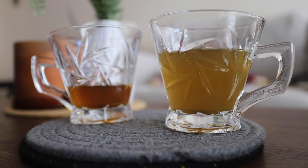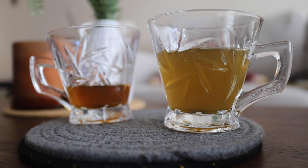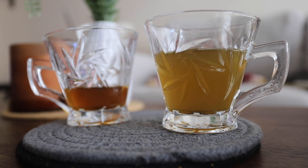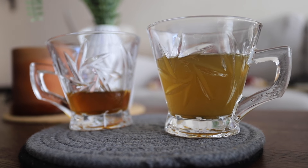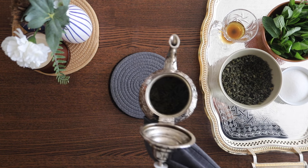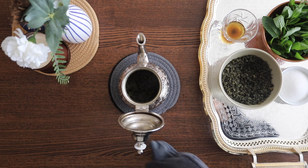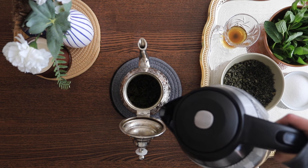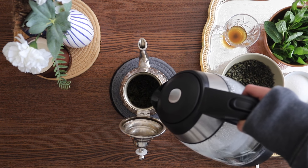Now pour out the water we used to clean the tea leaves. The one on the left is our spirit — it has a beautiful, dark, caramel color. The one on the right is the dirty, murky water we used to clean the leaves, so we're going to throw that out. Now that our tea leaves are clean, we're going to take hot water and fill our teapot almost to the top, leaving some room for the mint we'll add at the end.